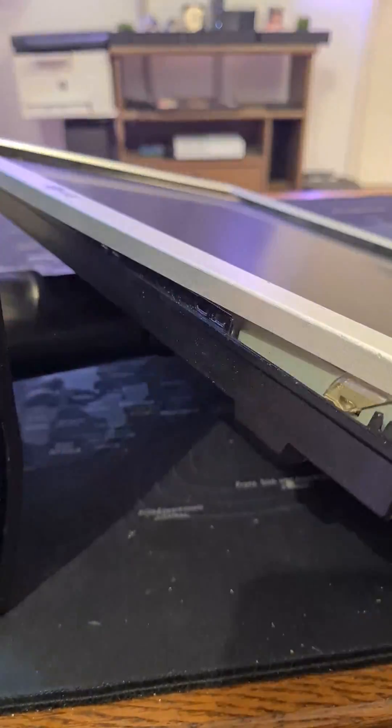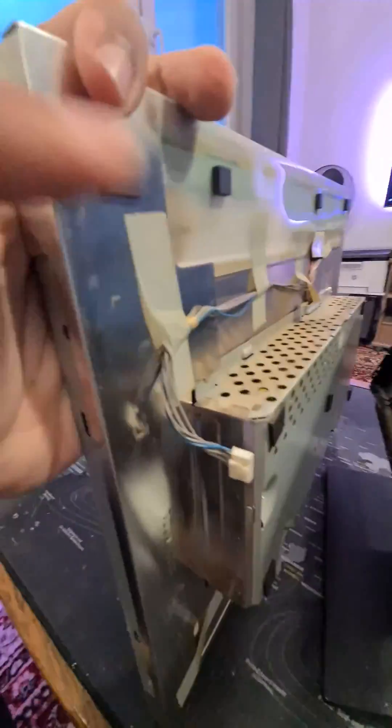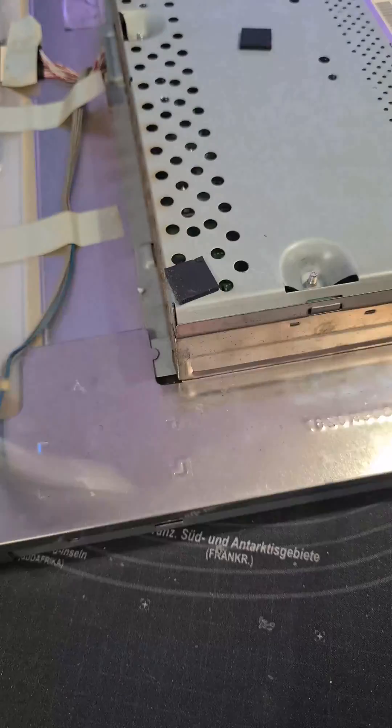Are you ready? Let's go. Preparing the LCD display: remove the LCD display from the housing, disconnect the display connectors from the mainboard, and remove the power supply and other circuits from the back of the monitor as shown.